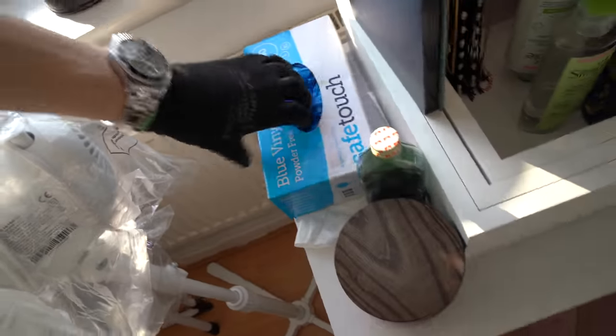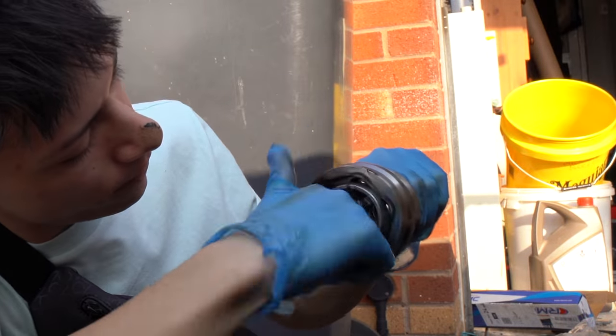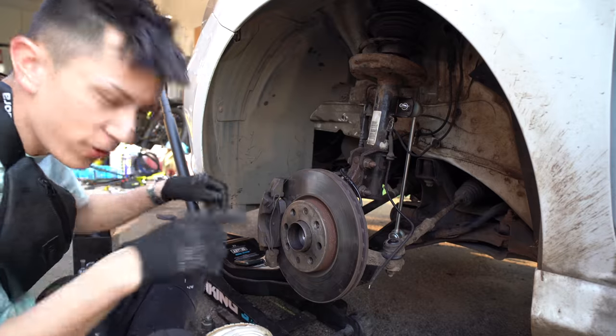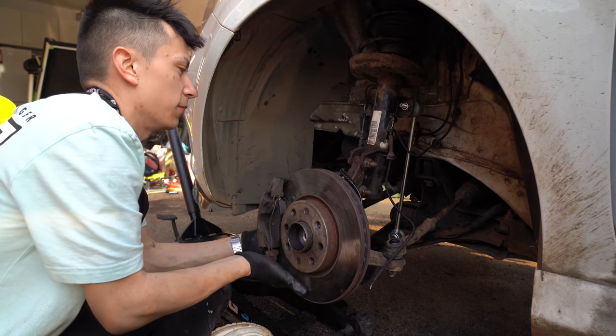For the next part we're going to need gloves — look what CV boot grease does to your hands. I messed up — I forgot to put the rubber boot on first. You have to slide the boot on before you put the CV joint on so you can pull the boot down and cover everything. Let's get it all back together. Now I've put the rubber on the right way — we push the whole CV joint assembly through the spline, put the bolt on, and tighten it up. Seems a lot simpler than it looks.